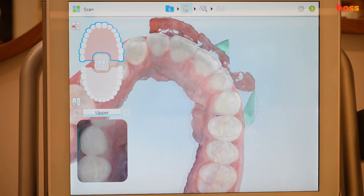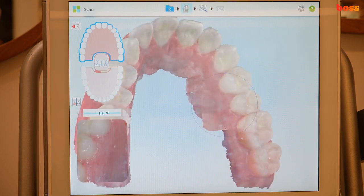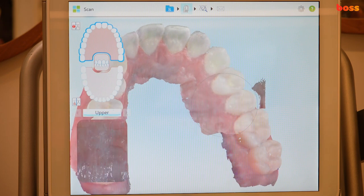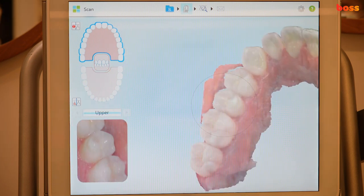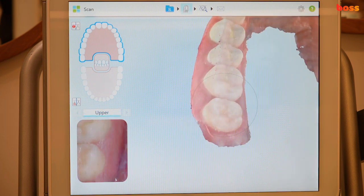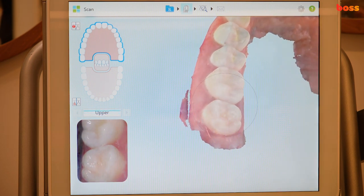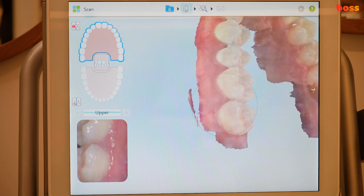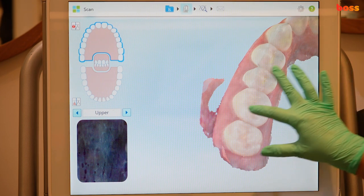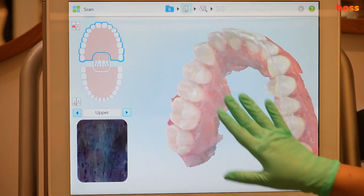If you see any void, simply take those views again and it stitches them up. Notice the camera angulation — when doing palatal surfaces, I'm more vertical than when I was doing buccal and occlusal. Any little voids: if the patient can close a bit, you can often capture the terminal molar better. Here's the upper arch done.